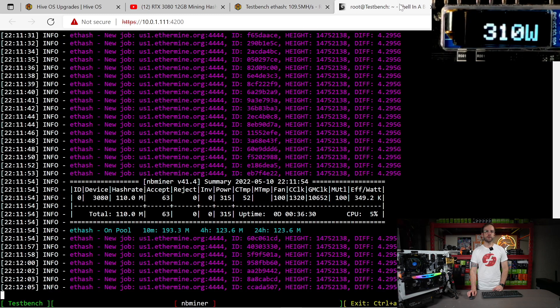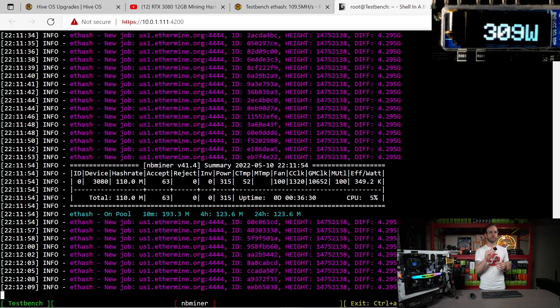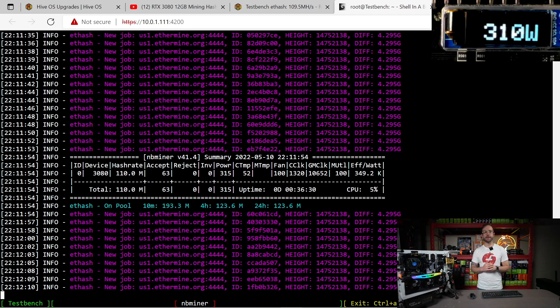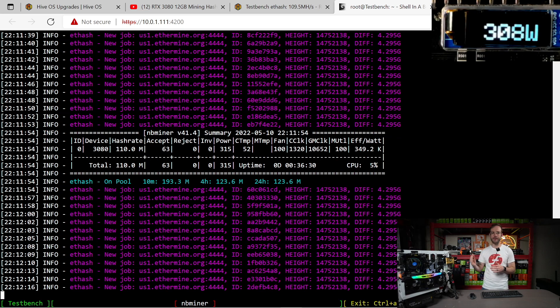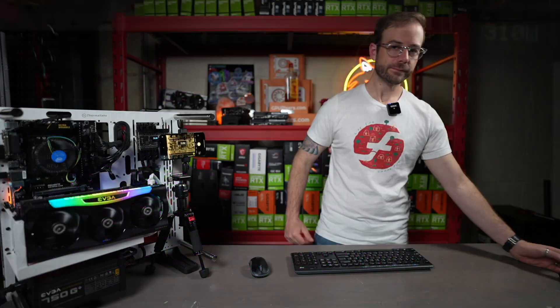Switching over to nb miner again — version 41.4 — you can see the hash rate reported right now is 110 megahash, and for the high power spikes the power reported is around 315 watts. Theoretically, this GPU should be able to do 120 megahash for around 320 watts, which puts it exactly on par with the 3080 Ti and the 3090.